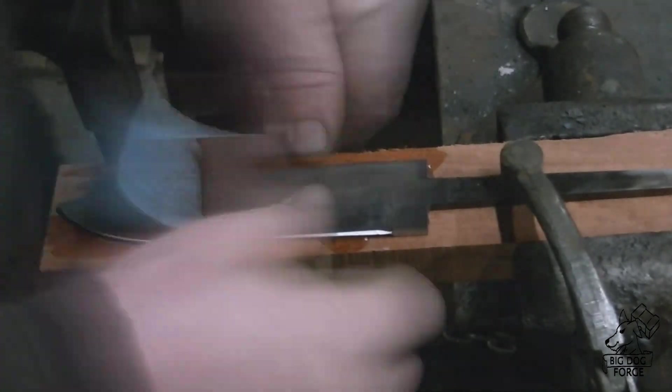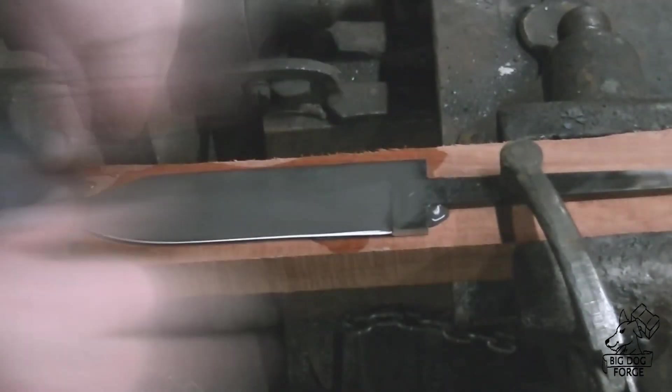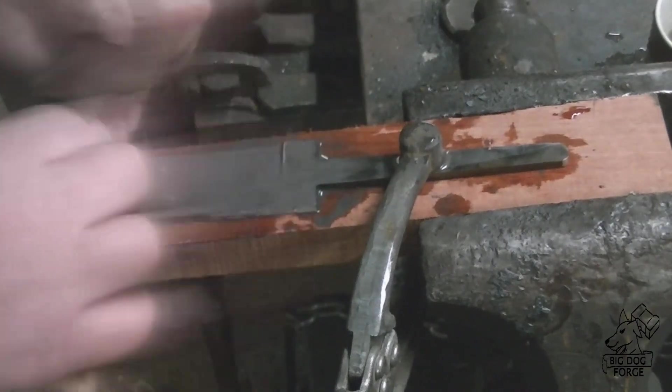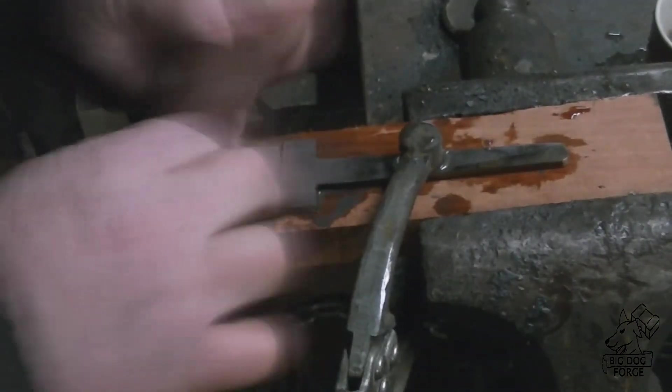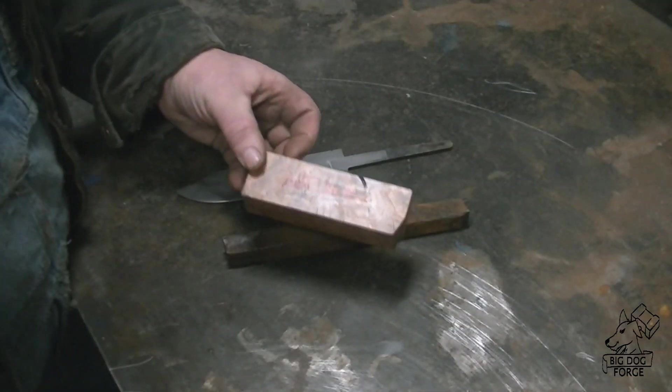We took it to 800 grit on the belt sander, and then this is a piece of an old belt that I'm hand sanding with. I took that back down to 600 grit, so it was actually fairly easy to hand sand into the edge one last time. And there you go — you can see that layered pattern and the cable and then the forklift chain.